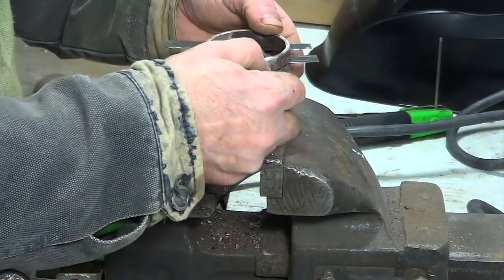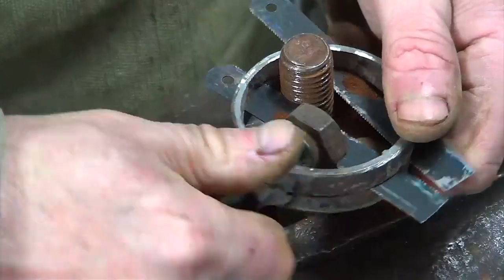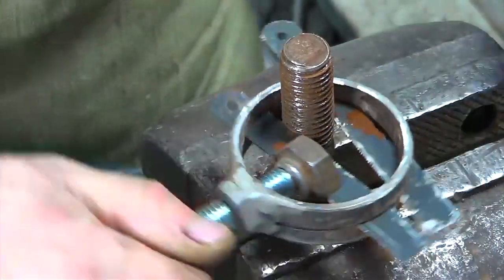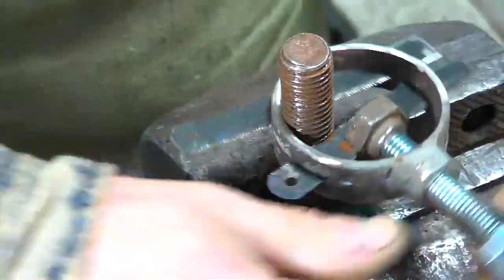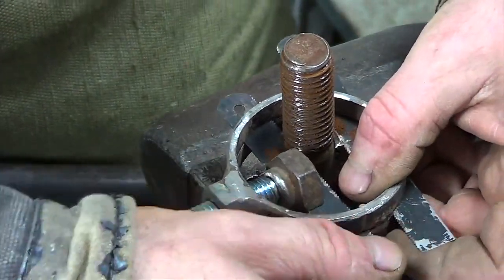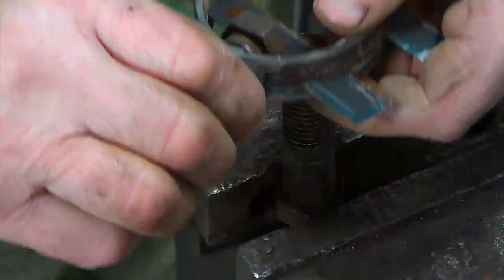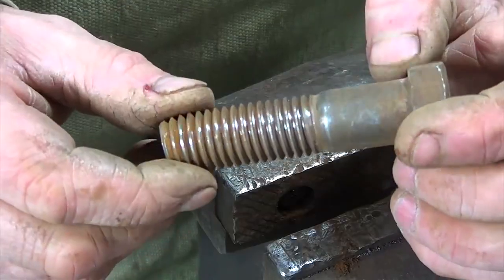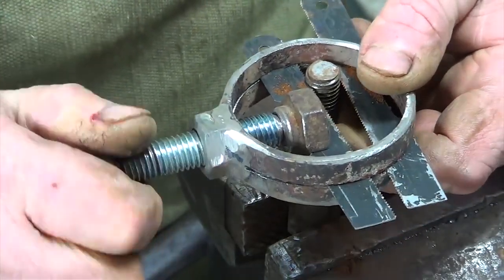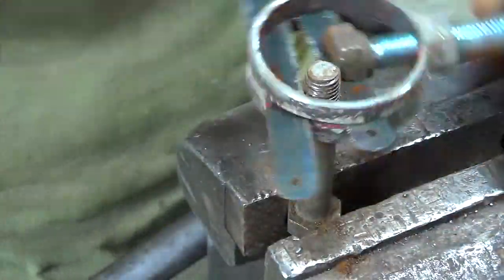I'll show you how it works. I fasten the rusty bolt into the vise and scroll the invention down the thread. The thread is cleaned.